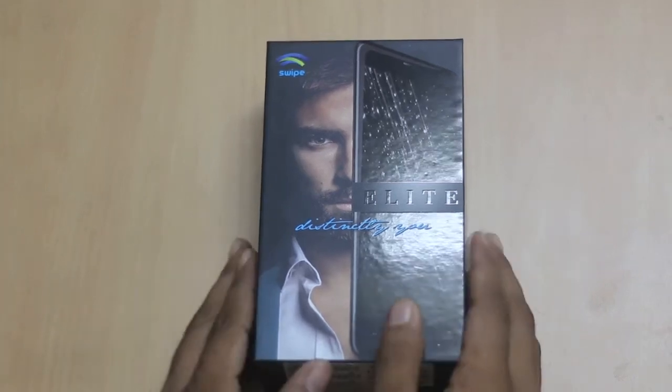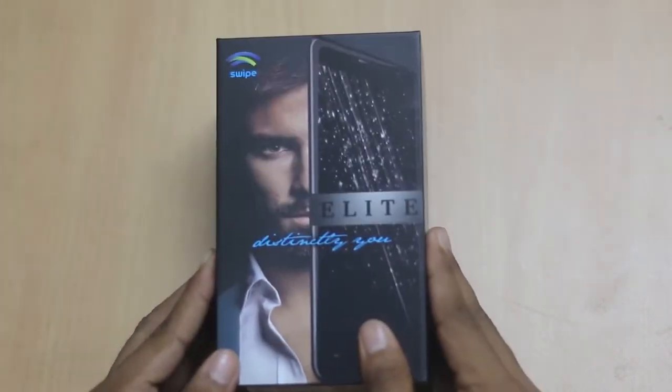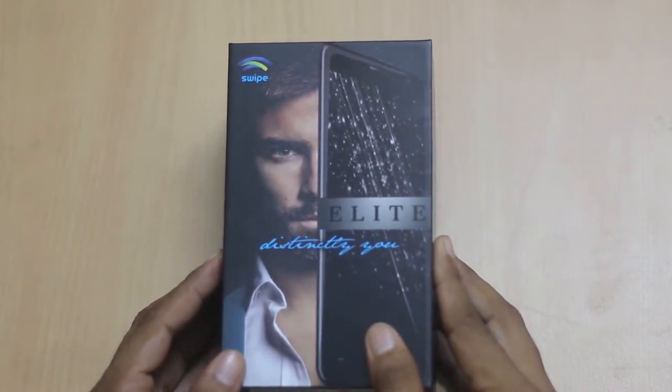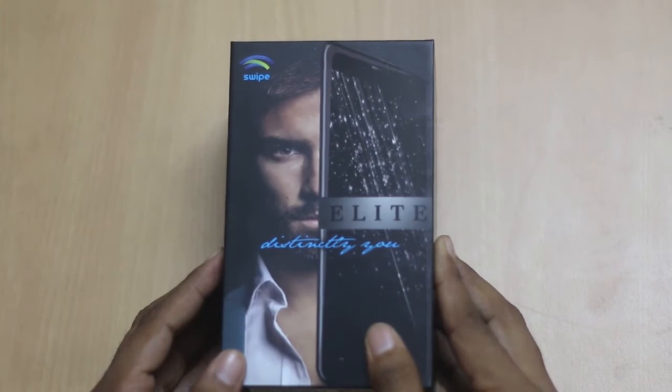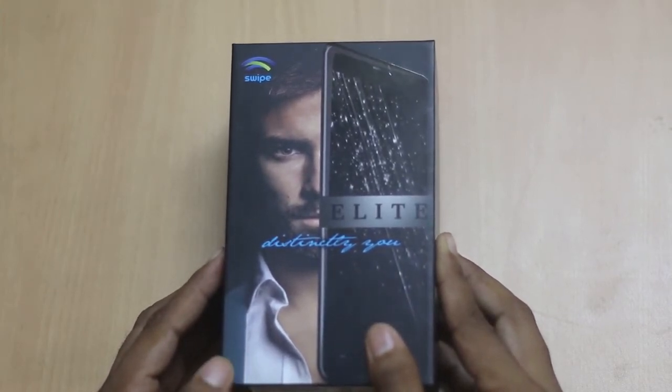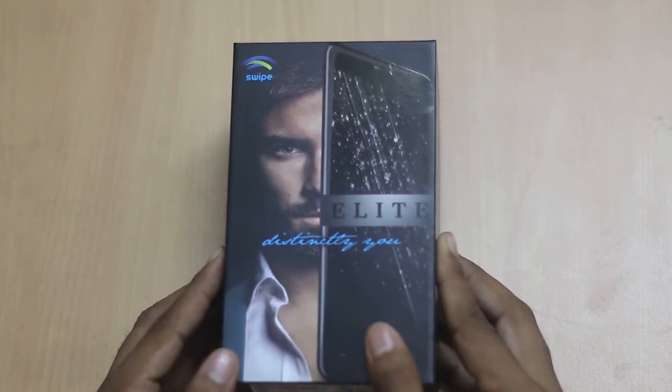Hi friends, this is Vivek from Gadget Guide for you and in today's video I am unboxing Swipe's latest smartphone, the Swipe Alite. Swipe launched the Alite smartphone in India at a price of 5000 rupees and it is available exclusively on Flipkart.